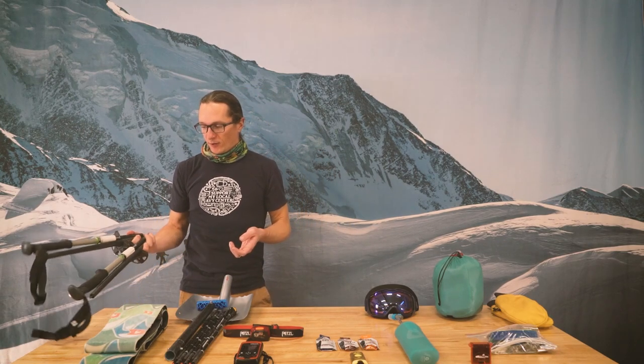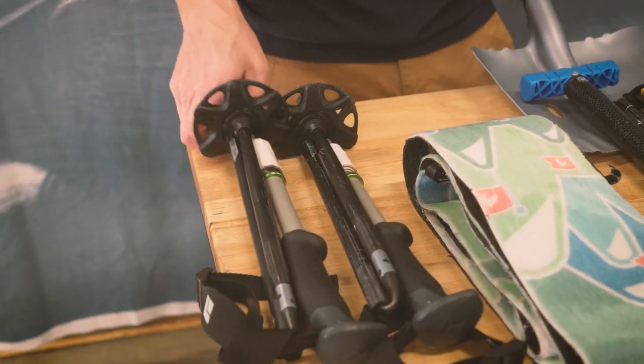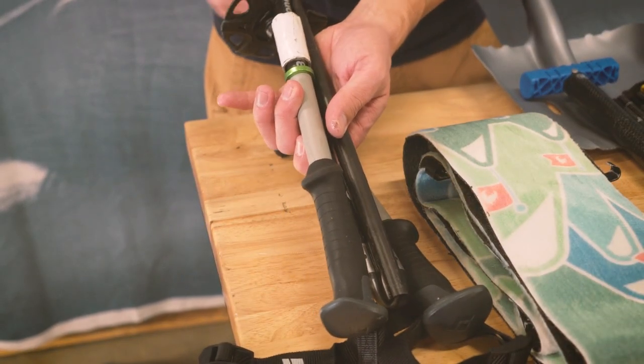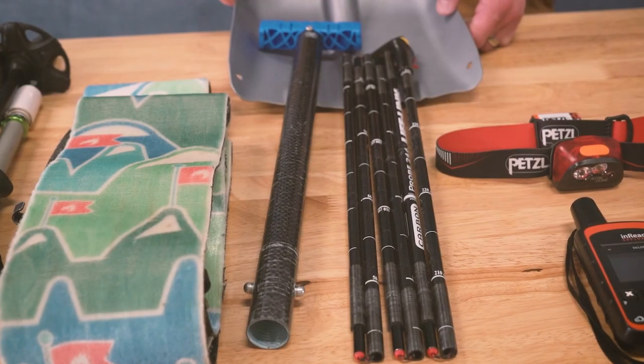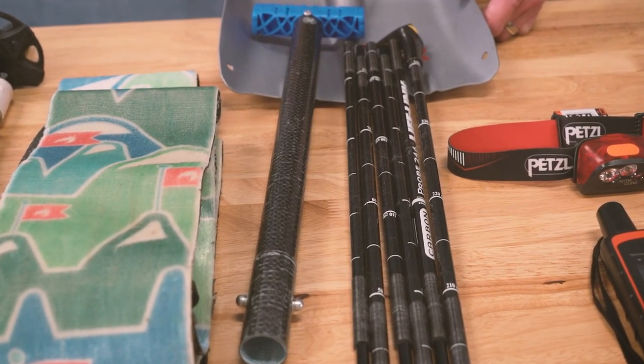Starting off on the touring side of things, I've got my pair of poles here. I wrap duct tape around them in a spot where I can get them all the way compact and then wrap it just a little bit lower than that. A pair of skins — hard to go uphill without skins. Shovel and probe, standard gear. Beyond that, I have my transceiver on my person, not in my backpack, so don't ever leave the house without that.